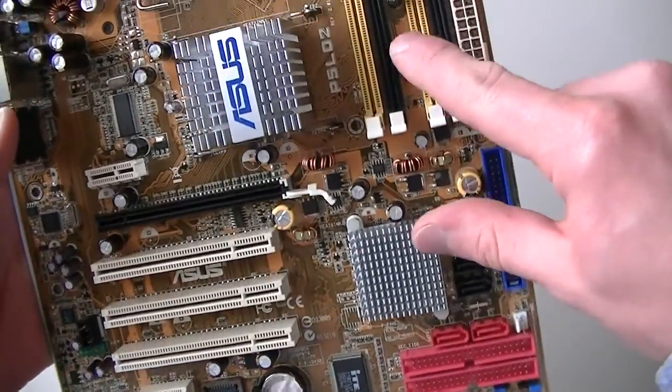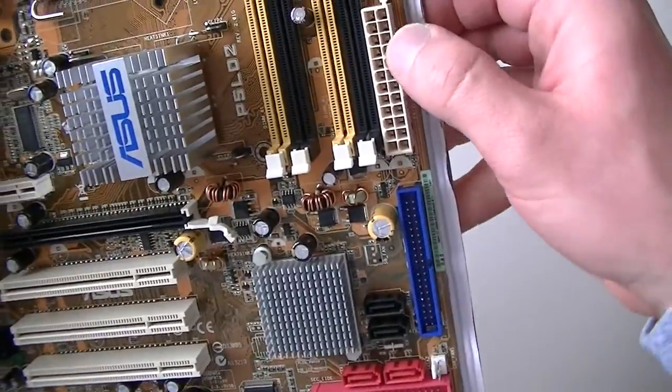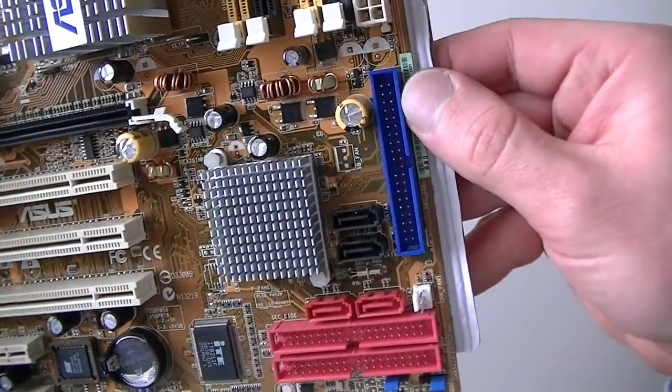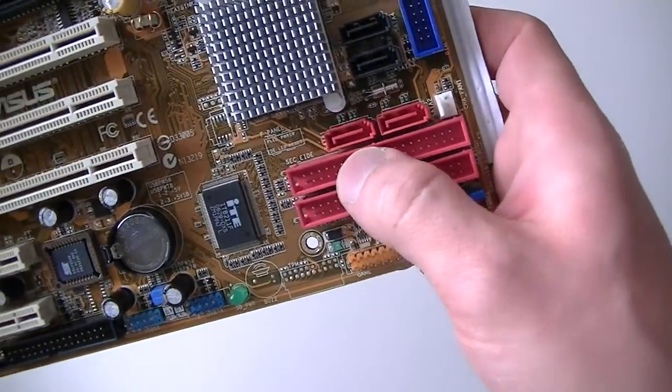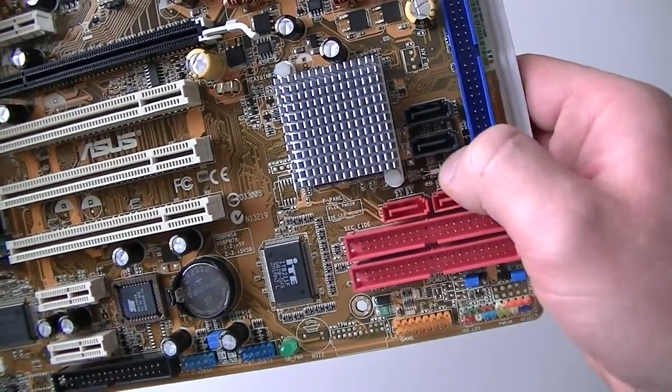It's an ATX motherboard. Here's 2 and 4 DDR, 2 slots right there. 24-pin for the power, ID header right there, another 2 ID headers right there. 4 USB ports right here, and that's 4 CD connectors right there.